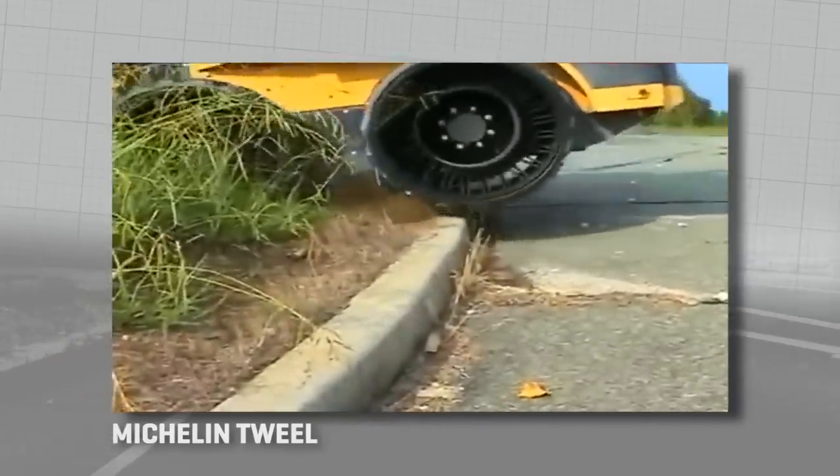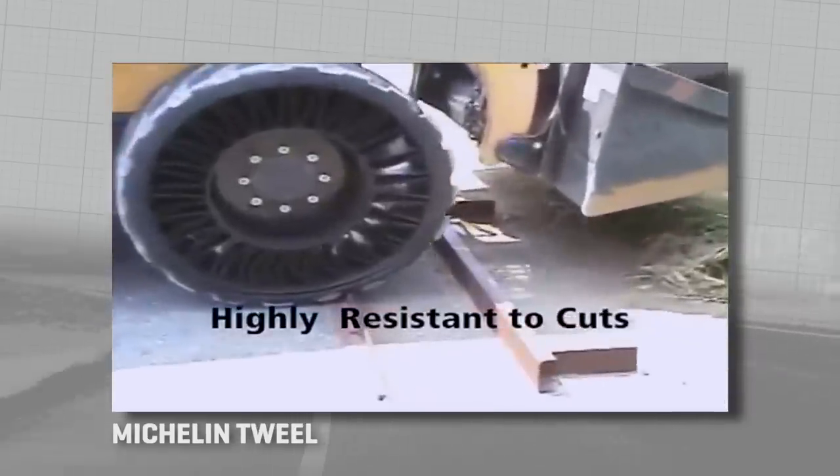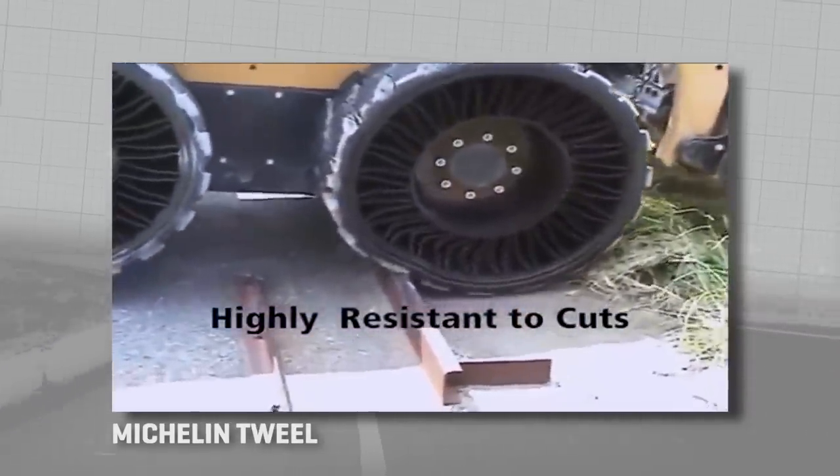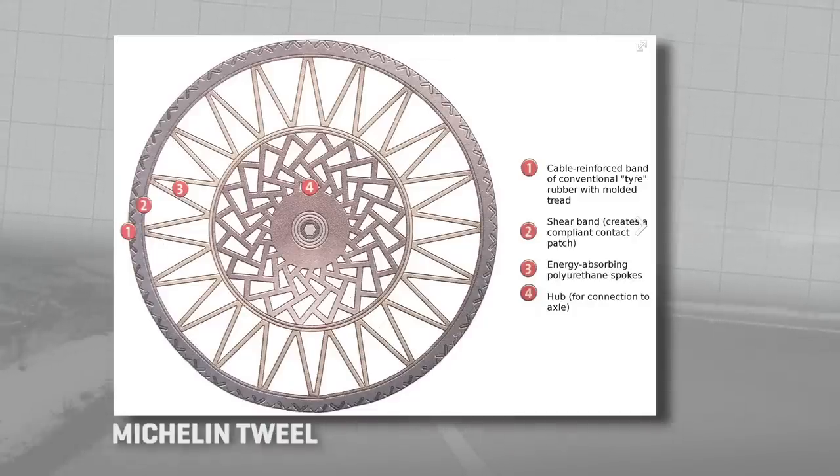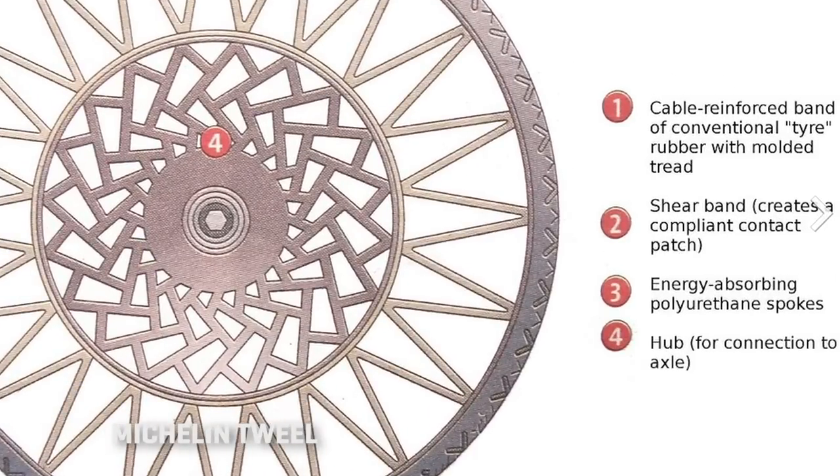Michelin's Tuile also uses a thin outer tread layer, then an array of long spokes to give the compliance needed to create a good contact patch. Then a more dense matrix of spokes closer to the hub, and that creates an energy-absorbing device between the car and the road.